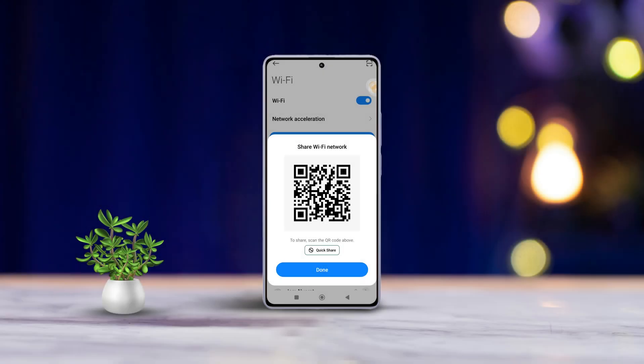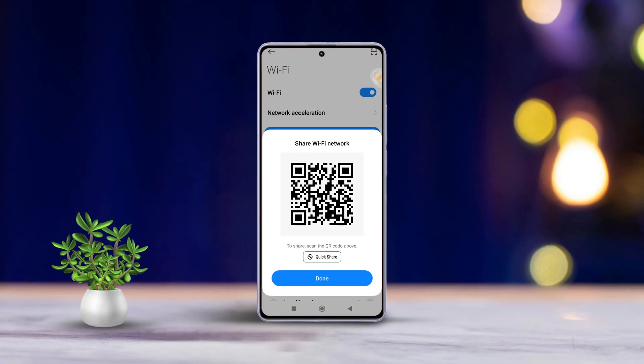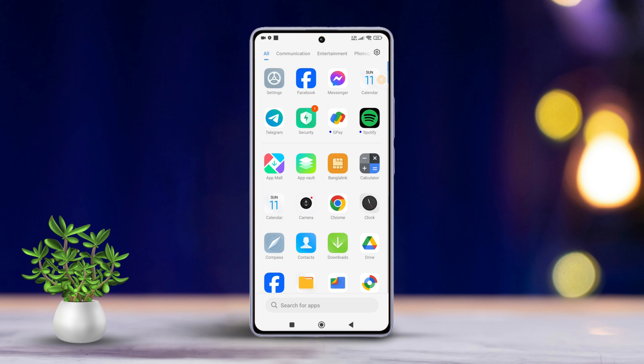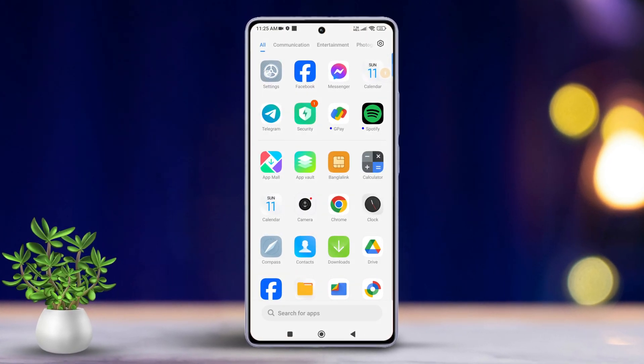Struggling to connect friends or family to your Wi-Fi? No worries! Today, I'll walk you through an easy method to share your Wi-Fi password using keyword codes directly from your Xiaomi phone. So, let's dive right in without wasting any more time.